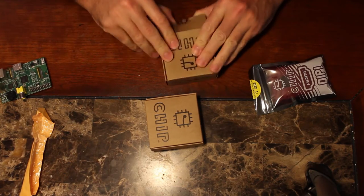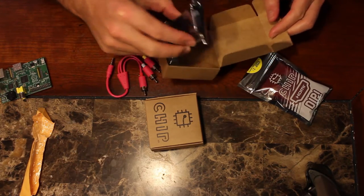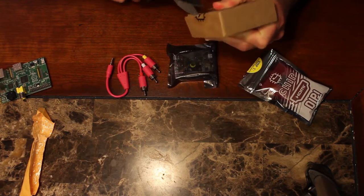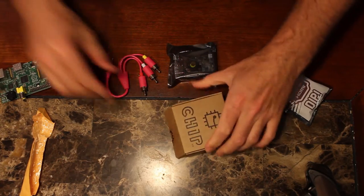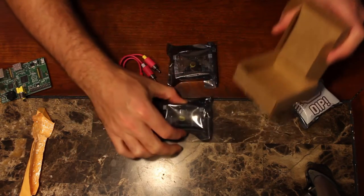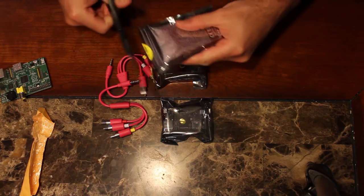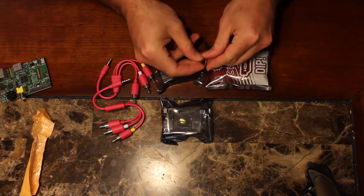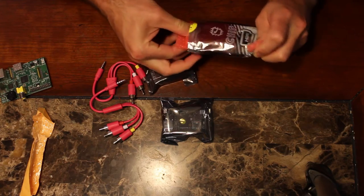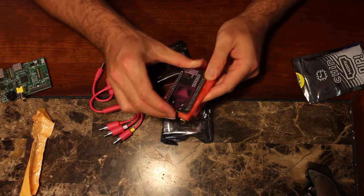Very excited to see if this thing is any good. It came with audio/video cables — I thought it said it wasn't going to, so that's a little bonus. I'm assuming that's in both boxes. There's a nice little CHIP logo and pink audio/video cables, which is great. I'll test those out as well as the HDMI adapter.